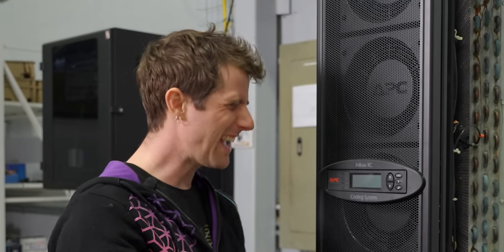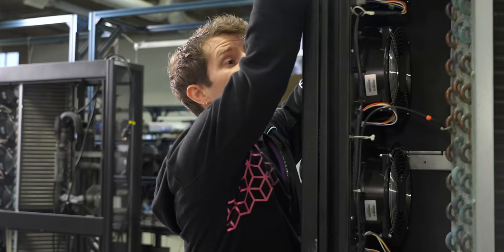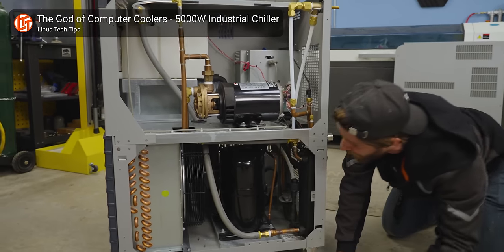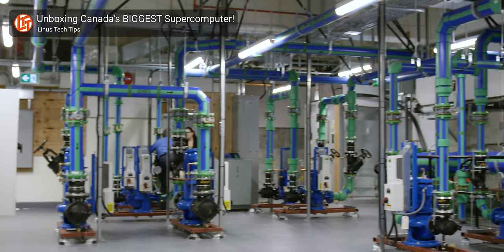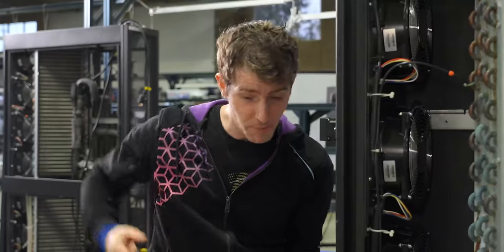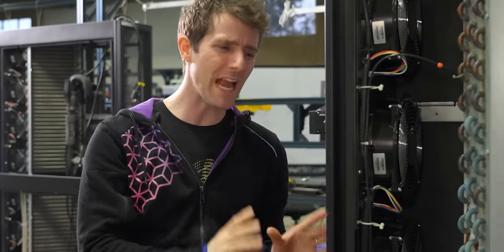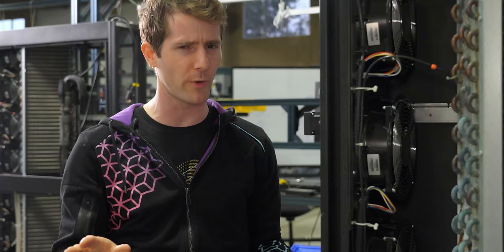And the problem is, how do you get the water so cold? There are a number of solutions to that. You can use good old-fashioned refrigeration, evaporative cooling. Here in Canada, we just plumb directly into the nearest glacier. But realistically, we have a different goal, and we're not going to worry about any of that.